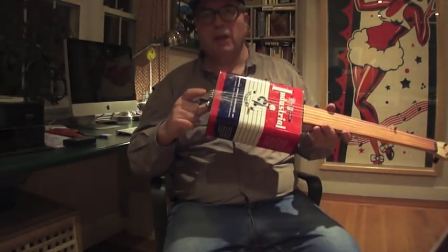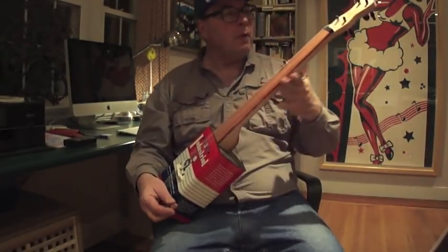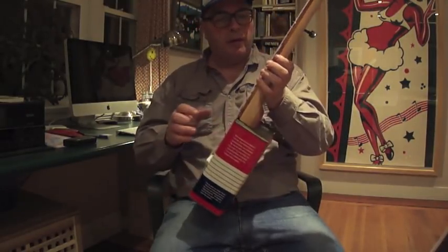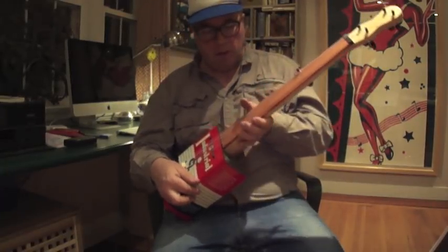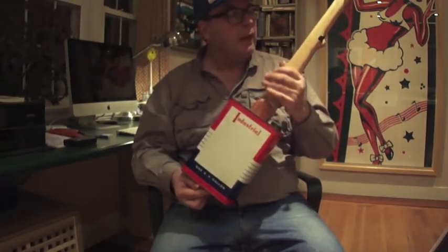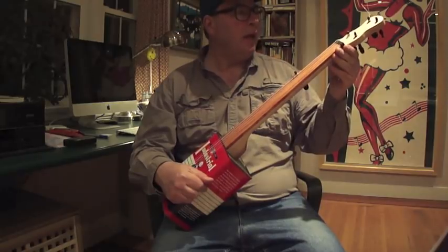I used a kitchen fork, following the ARPK method which I used for the first one as well. This time I made my own neck out of maple with bloodwood for the fingerboard, and I also used bloodwood down here on the heel. Ebony pegs and an ebony nut.